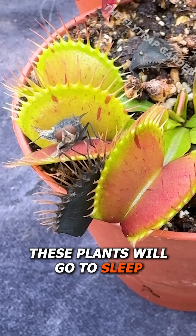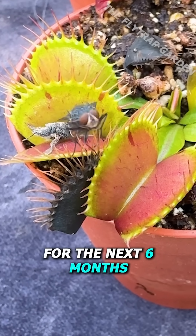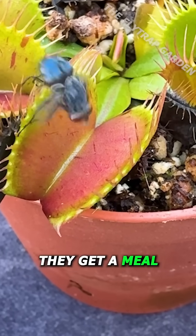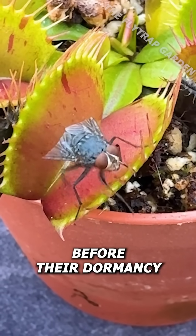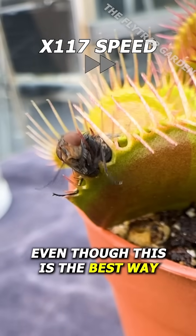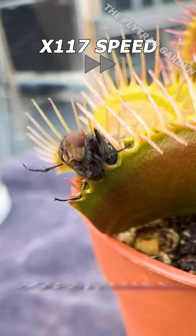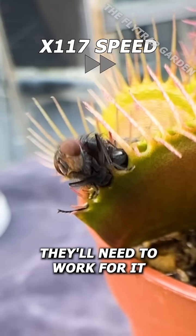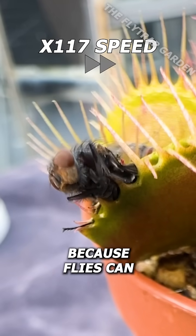The thing is, these plants will go to sleep for the next six months, and seeing as they never ate this summer, I want to make sure they get a meal before their dormancy. Even though this is the best way to make sure they catch food without hand-feeding them, they'll need to work for it because flies can still escape.